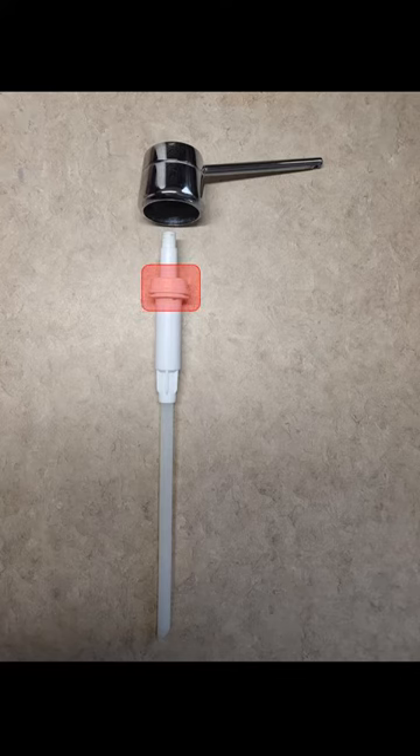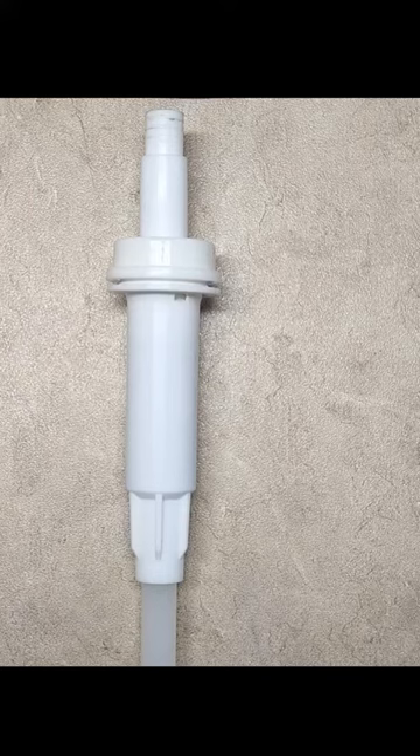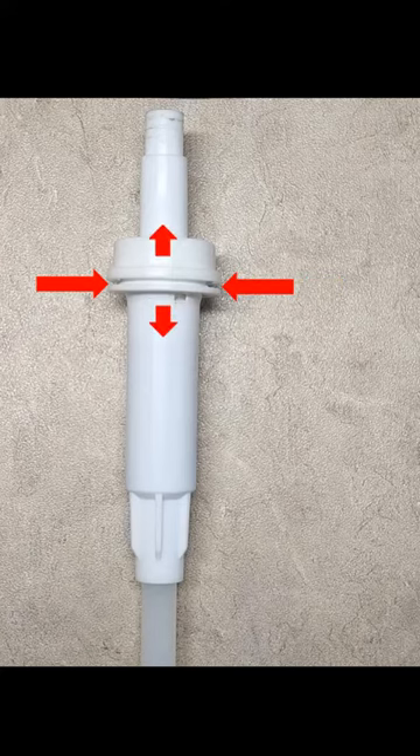Now let us break apart the pump housing. Grab yourself a flathead screwdriver. Use the screwdriver to pry apart the housing here, on both sides, and it shall pop apart for you.